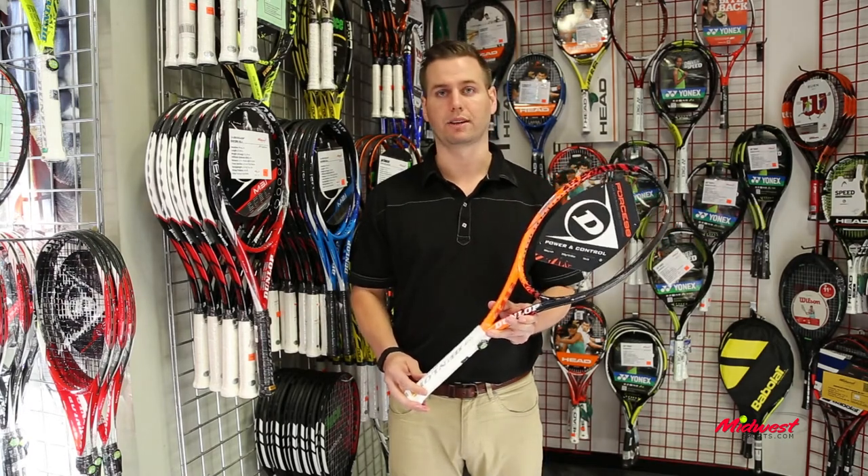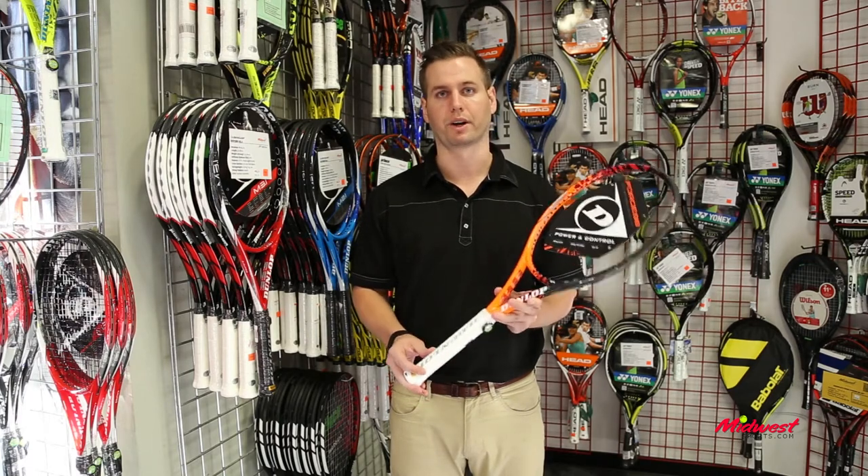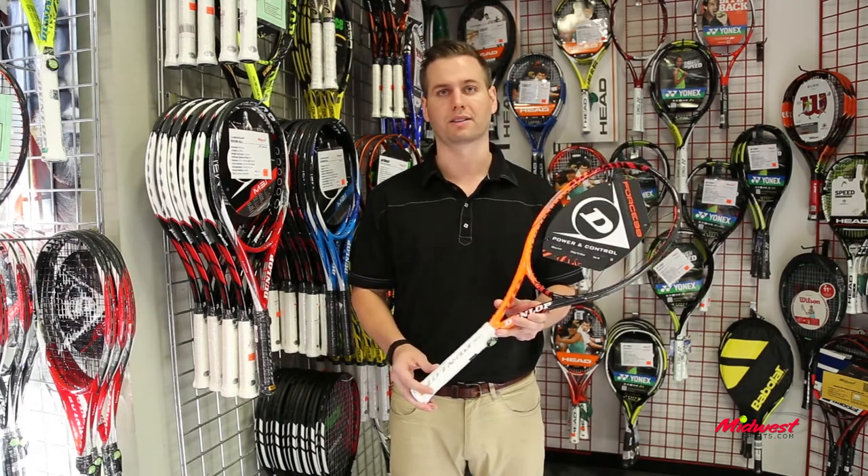So overall, the Dunlop Force 98 is an awesome racket — great control, very fast, a modern player's racket. Try one out today at Midwest Sports.